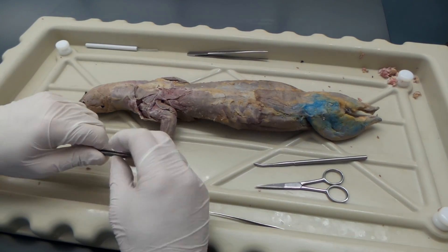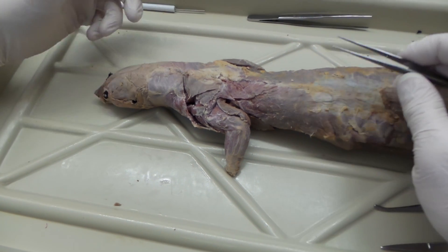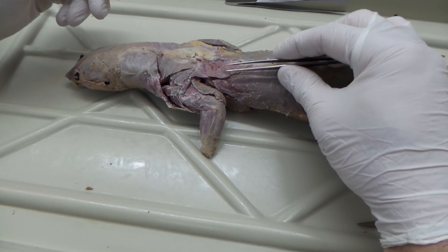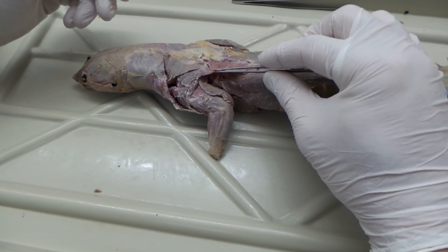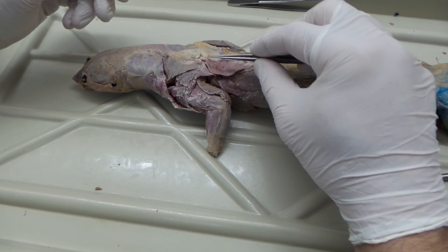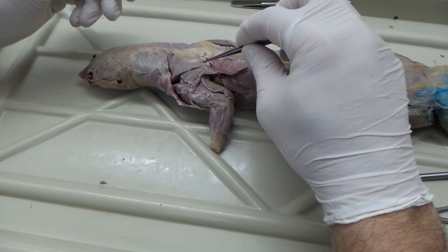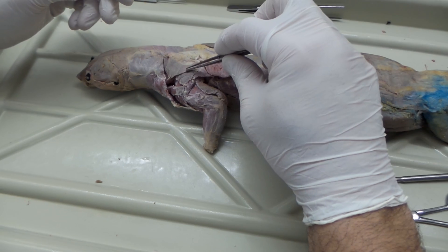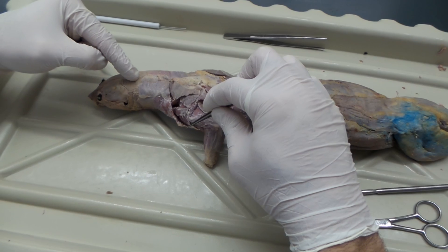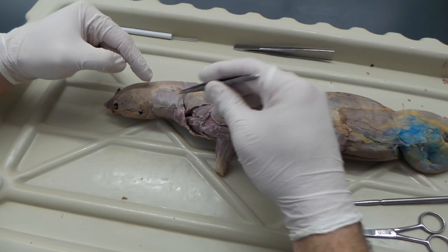The first muscles we're going to look at are the trapezius muscles. Unlike humans, mink have three — same thing in cat. The first trapezius muscle, working up, is the spinotrapezius. The next is the acromiostrapezius. The last runs right along down to the shoulder — that's the clavotrapezius. So we have spino, acromio, and clavotrapezius.